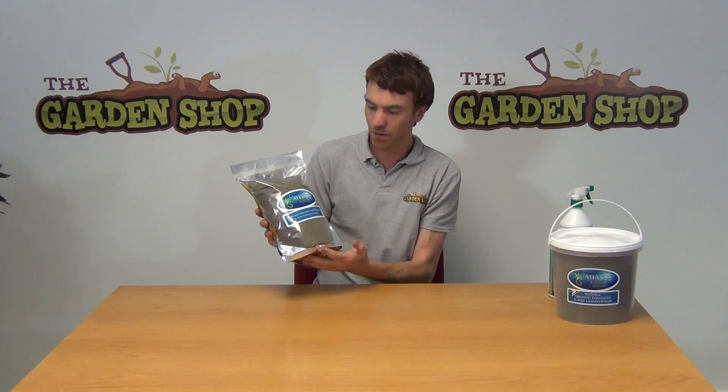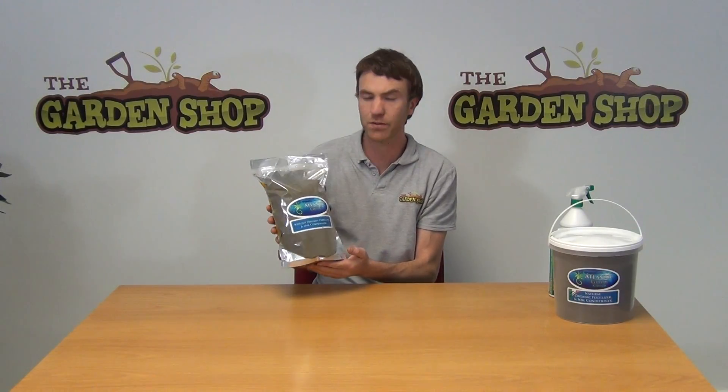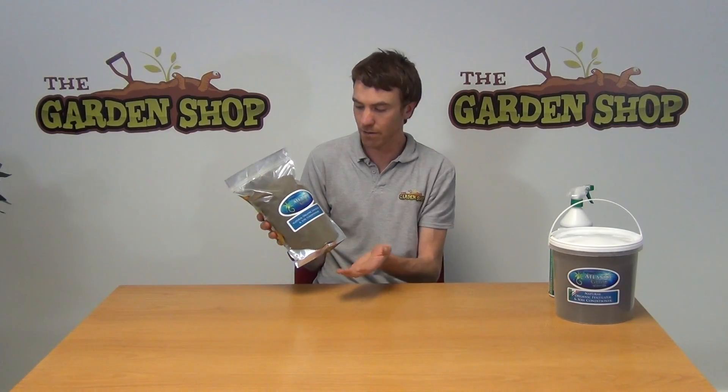Hello from the garage. In this video I'm going to show you one of our soil conditioners we have on our website — it is our Atlantic Gold dried seaweed. This is a soil conditioner and the ingredients are 100% organic, sourced on the west coast of Ireland. It's seaweed that's basically washed up, and as the seaweed is in the oceans it collects all the different elements and essential elements that are in it.